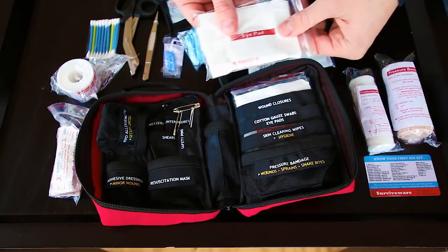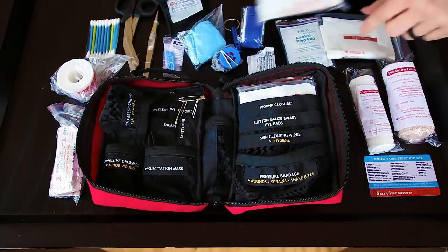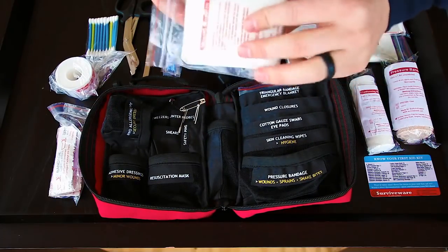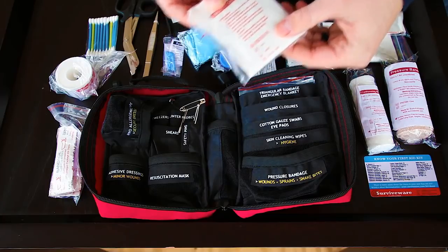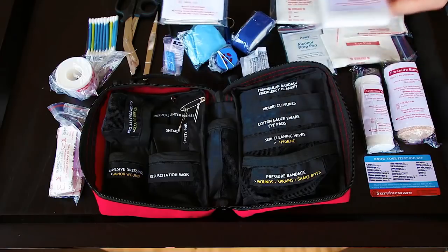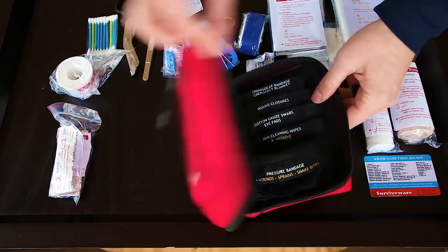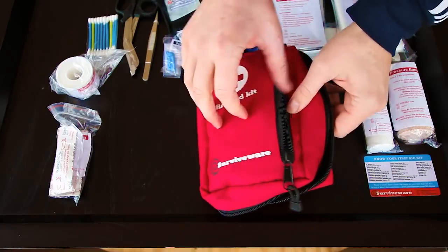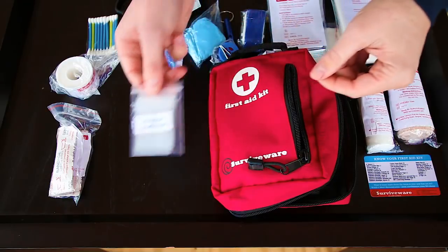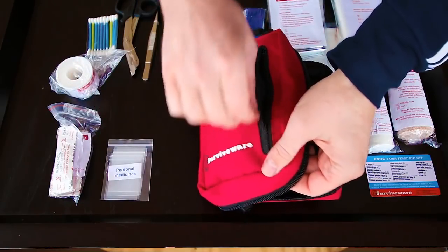In this section over here you've got eye pads and a cotton gauze swab. In the wound closures section we've got a lot of different adhesive bandages as well as strip wound closures. Right at the back you've got your triangular bandage as well as an emergency blanket. In the front you've got baggies made for each person's personal medication, since each person is unique.